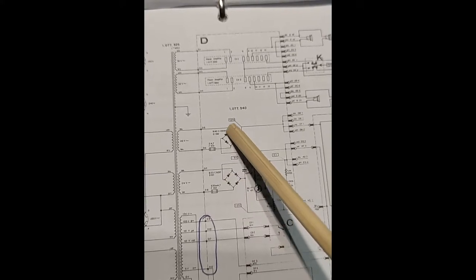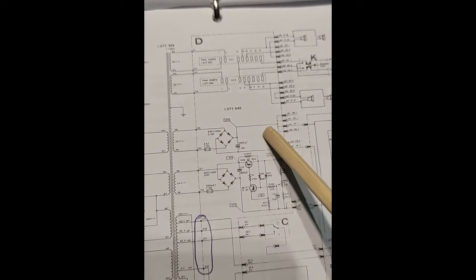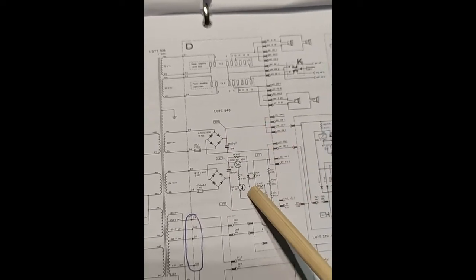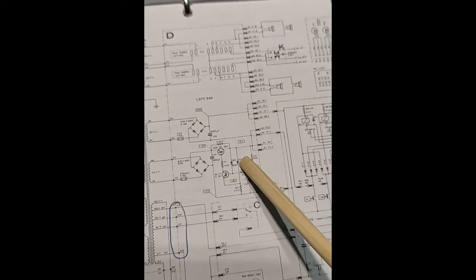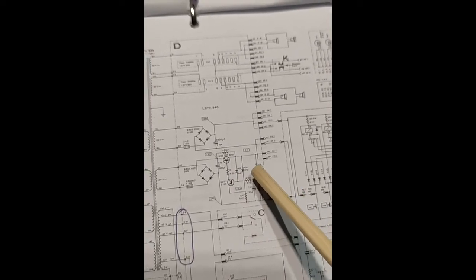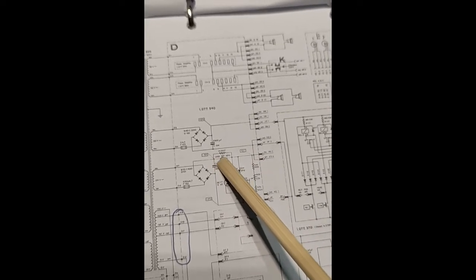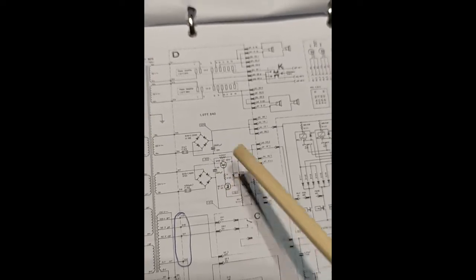There is one fuse and then there is a bridge rectifier. The 27-volt line is more simple — it is just a capacitor. The other line, 21 volts, must be more stable because it goes to the preamplifiers, so it needs a more stable voltage and the circuit is a little bit more complicated.